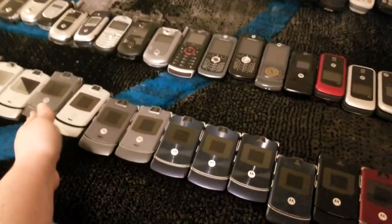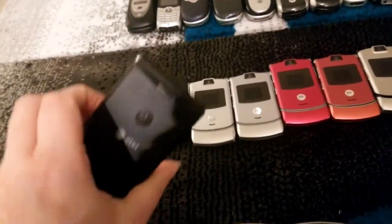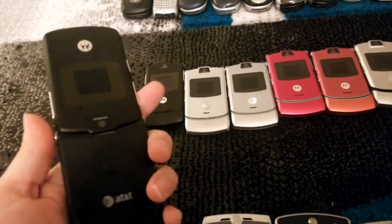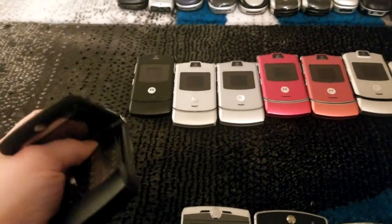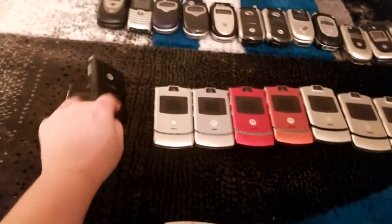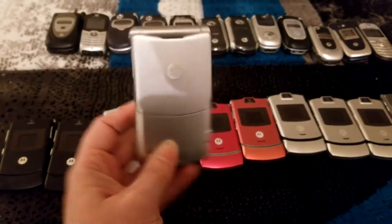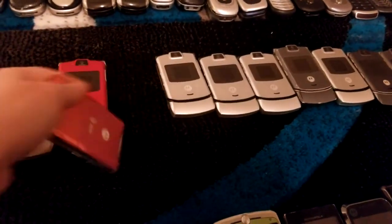And all of these RAZR V3s — let me straighten them up a bit. Time for the V3s. I'm not going to go through all 25 of them, so let's start with this one: a Moto V3 on AT&T. The first launch of the RAZRs in the States were GSM only — you can differentiate these because they have a flat camera surface, whereas the later V3M and V3C had a raised camera bump. These are all V3s. This one Cingular — I'll check these two. This one I think is T-Mobile, and this one, yes, AT&T.